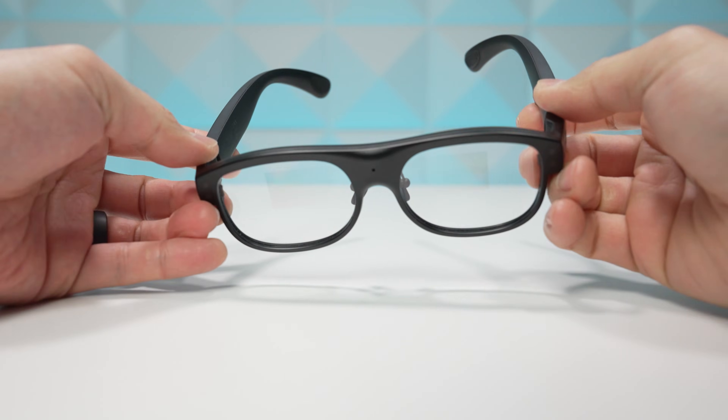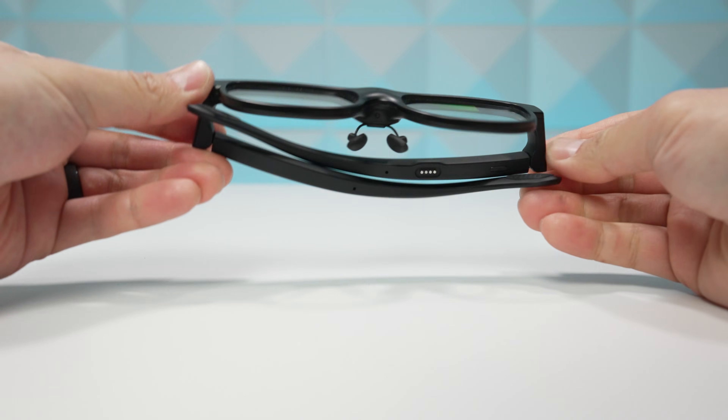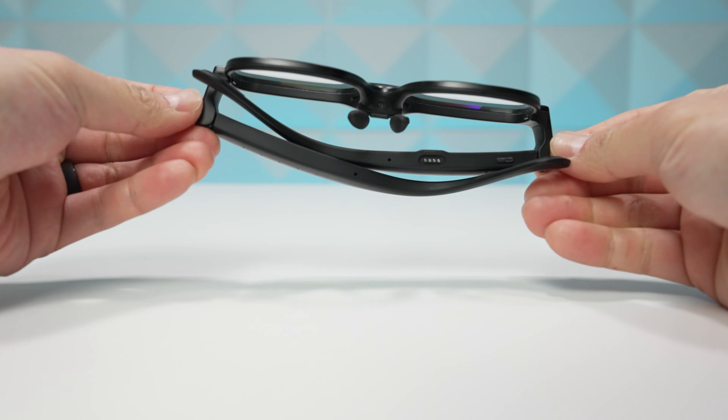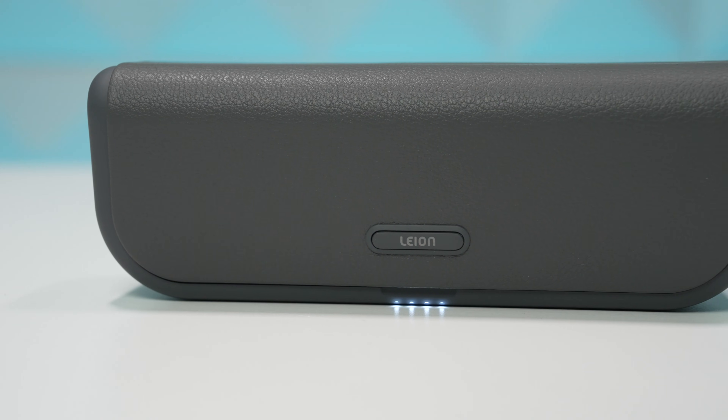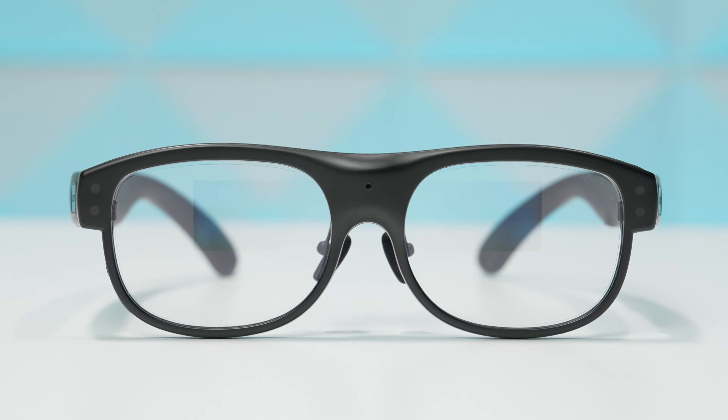That function is translation. It supports over 100 different languages with a response time of less than half a second, so you can have a natural, real-time conversation while wearing these glasses. You'll need to download the Leon app on your device and connect the glasses to it, because it handles feature setup and provides the internet connection. Let's show you how they excel with some translation demos.